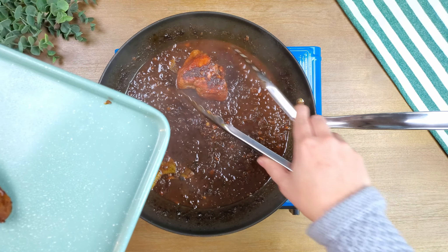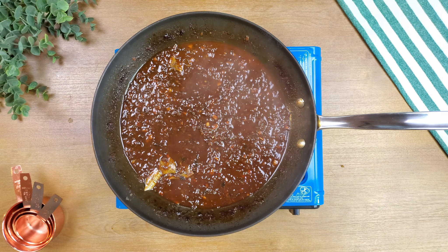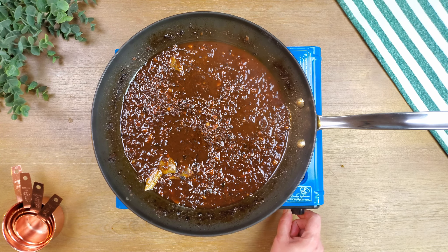Once chicken is cooked, turn off the stove. Remove the chicken and set the liquid and pan aside. Arrange the chicken evenly on a baking sheet or broiling pan. Broil the chicken for at least five minutes or until browned.